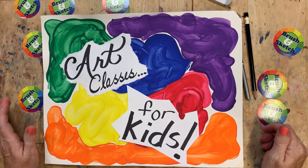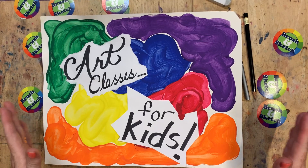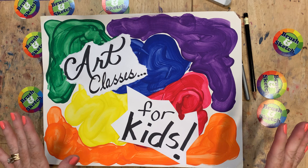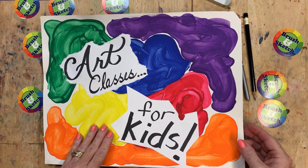Welcome to Brush and Sketch Draw a Zoo. Today we are going to draw a really fun animal at the zoo. That animal likes to hop and it is called a kangaroo. So let's get started.